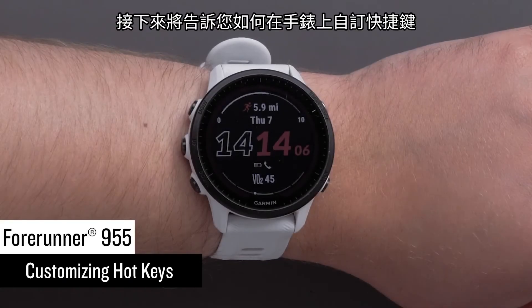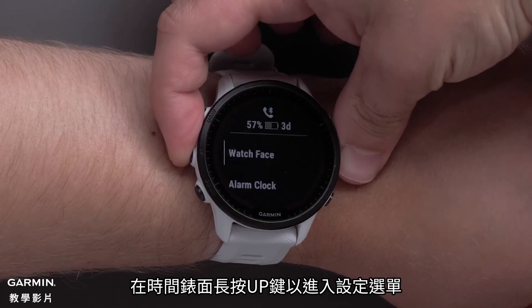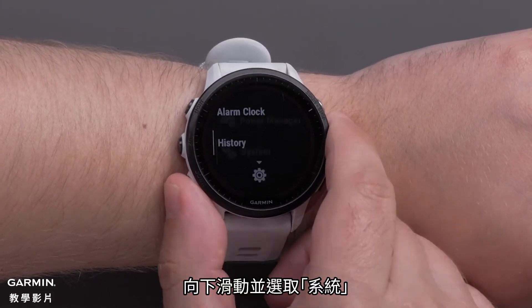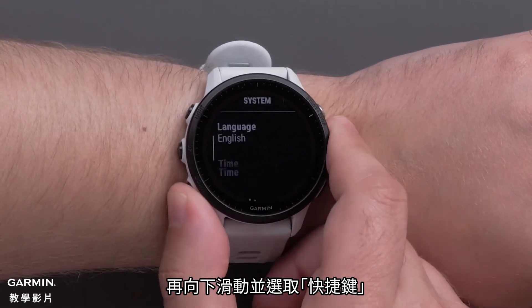Next, we will show you how to customize the hotkeys on your watch. From the watch face, press and hold the up button to access the menu. Scroll down and select System. Then scroll down and select Hotkeys.